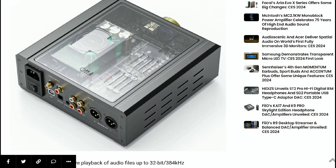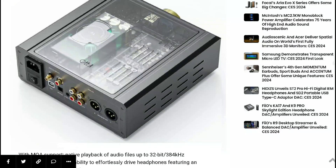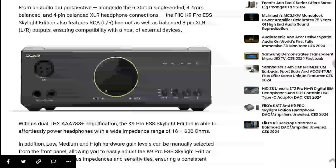The price tag is quite high — this model will cost well over $500. Let's wait for more details as it will go on sale next month for consumers. Do subscribe to the channel and like our content.